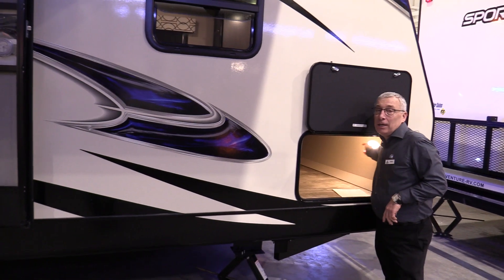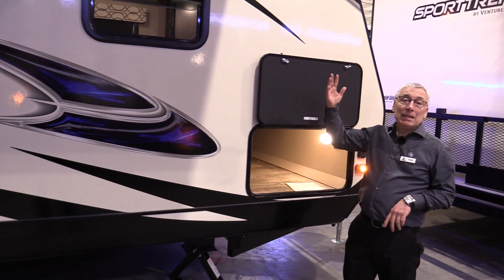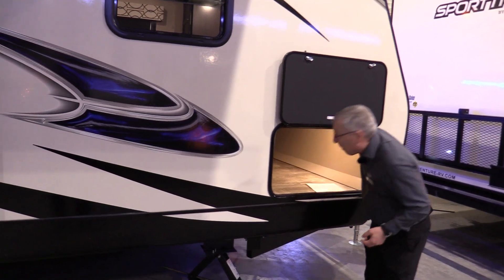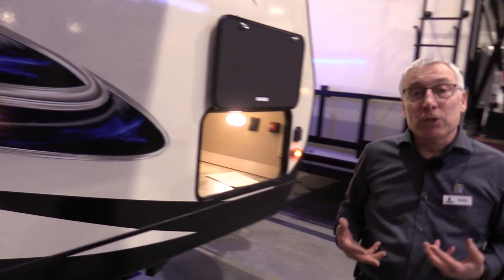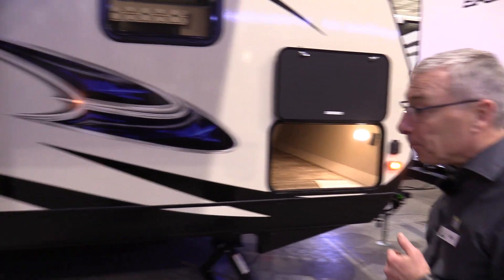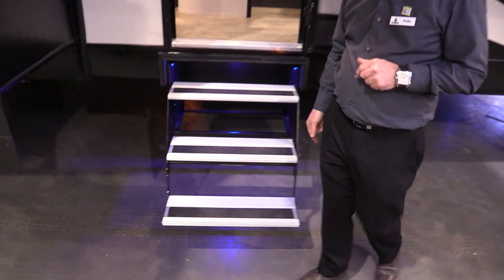More lights. This light here in your baggage compartment is a motion detector. So you just leave it on — when you open this, the light comes on and now you can see stuff. And a battery disconnect, so your battery's not going dead all the time, because that's a common problem in RVs. Electric front jack. Aluminum pet-friendly steps so they won't hurt their nails.